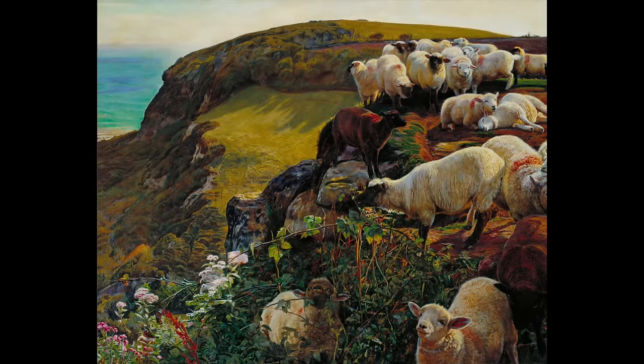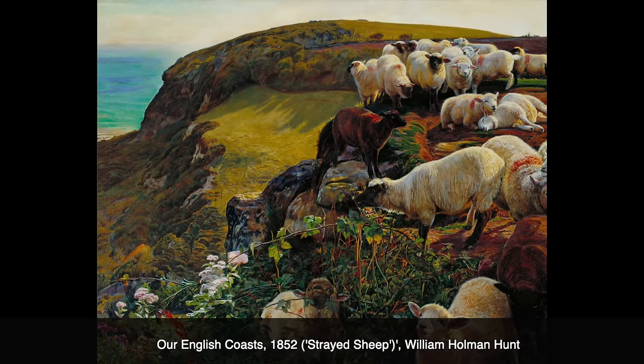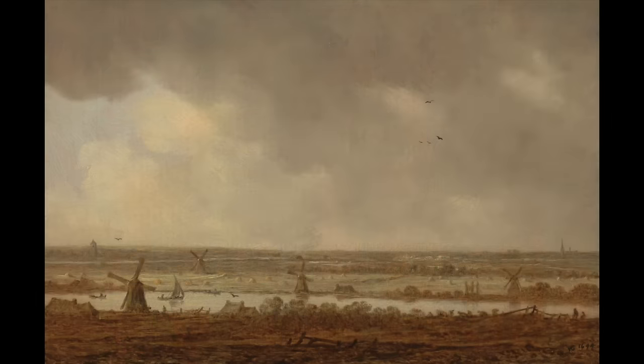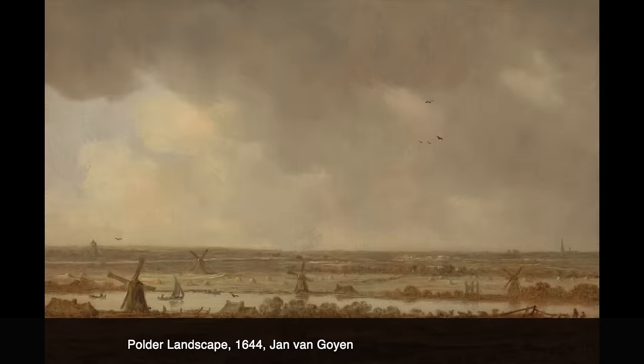Not so long ago, it wasn't customary at all to paint on a white substrate. It was not until around 1860 that the pre-Raphaelites began to cover their canvases with a white bottom layer. This partly explains the radiant colours in their work. In the centuries before that, the canvas was prepared with bone glue and then primed with a colour — usually brown. Some painters, such as 17th century Dutch landscape painter Jan van Goyen, did not even bother.